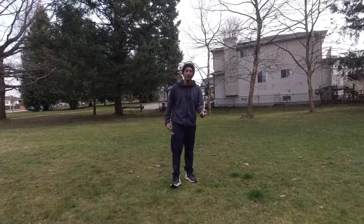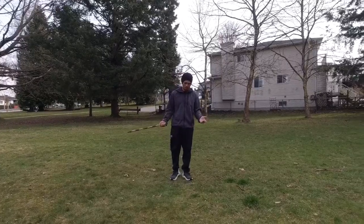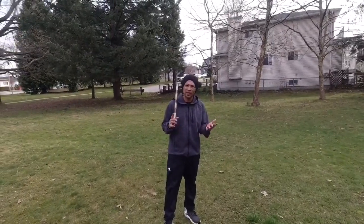Hi guys, welcome back to the channel. I know it's been a while since we posted a video with all the stuff going on, but today I want to share with you guys some simple basic footwork and basic stretching that you can do at home.